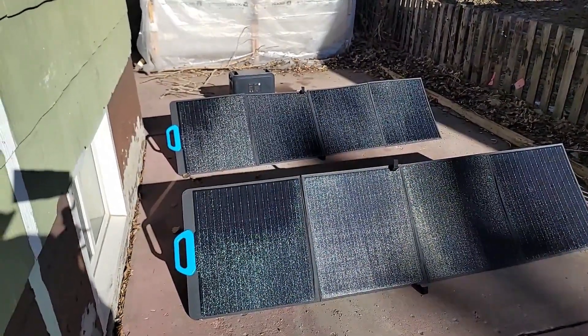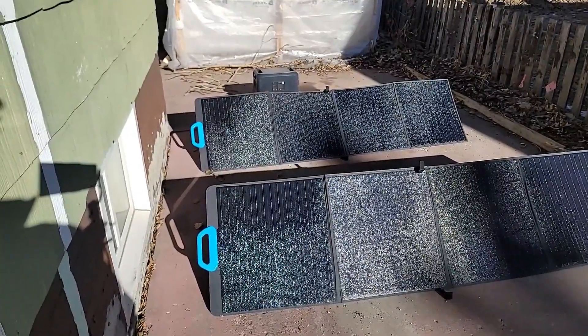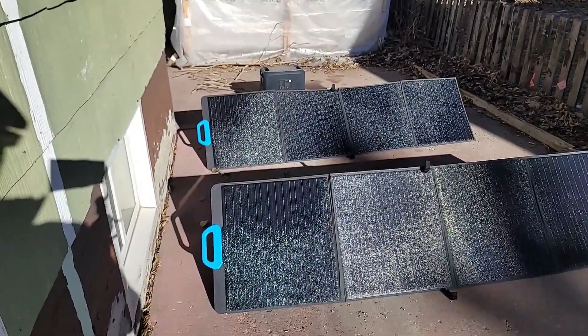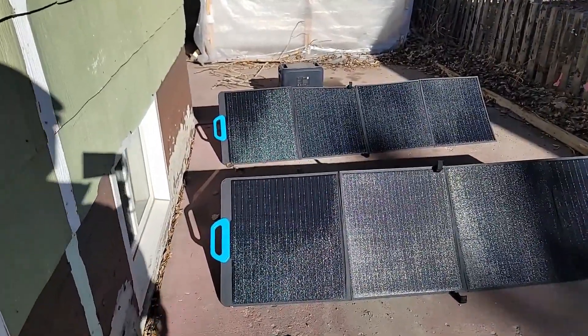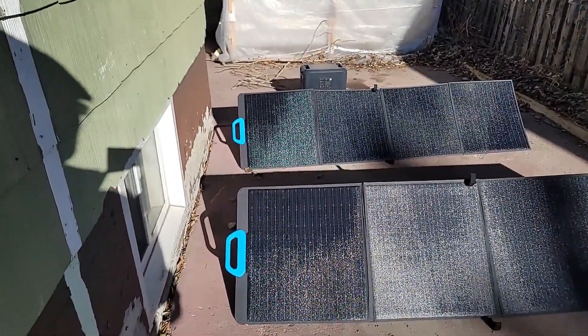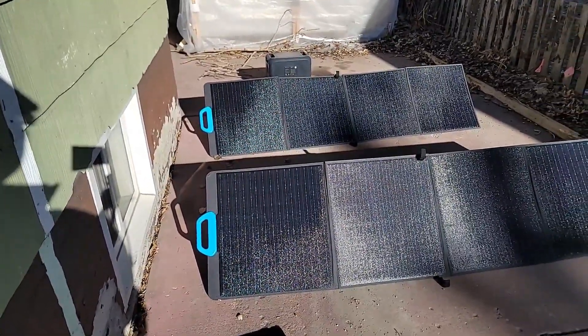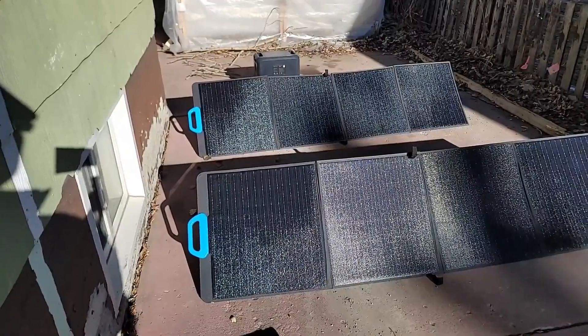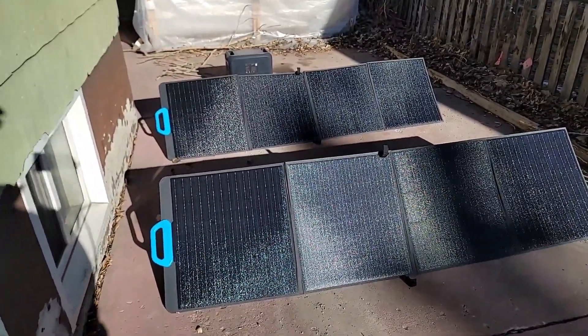Welcome to my channel. Today I'm going to do a little bit of a test on my two Bluetti pieces of equipment. I've got a Bluetti AC200 Max solar generator — up to 2,000 watts of energy, and it weighs about 65 pounds, but it's very solid. And I have two PV200 solar panels.